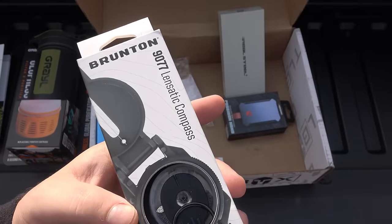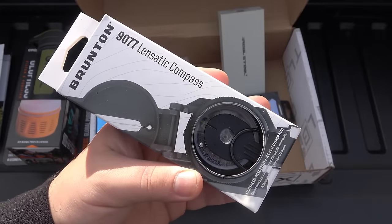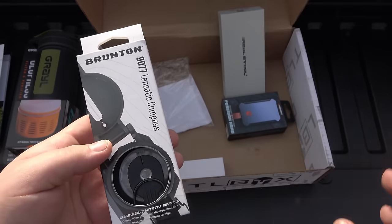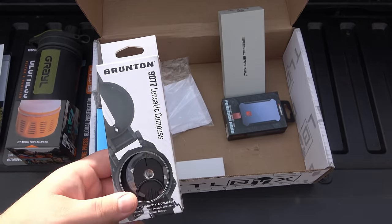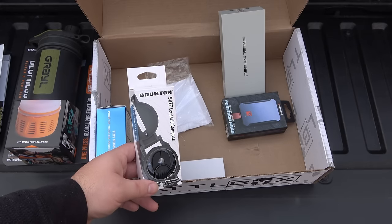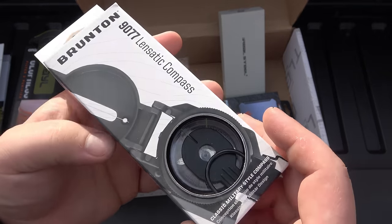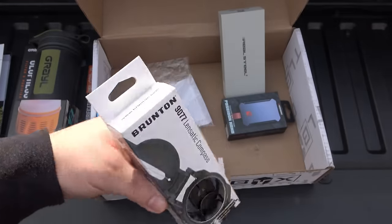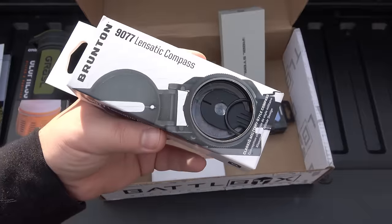Brunton was the best in the 90s. This one is a 9077 — a lensatic compass. This is pretty cool. I do have to touch up my skills as far as reading a map and using a compass. I remember in Boy Scouts, one of the toughest things we ever did was a scavenger hunt with different locations on a map and we had to use our compass to figure it all out. It might have even been Cub Scouts, back in the Wolf Pack days. Very cool, very handy. If you're not into this stuff and you get something like this in a box as a surprise, maybe you learn about it. Maybe it helps you one day — maybe it's just a skill set you'll never use. Either way, I think it's a fantastic piece of gear.